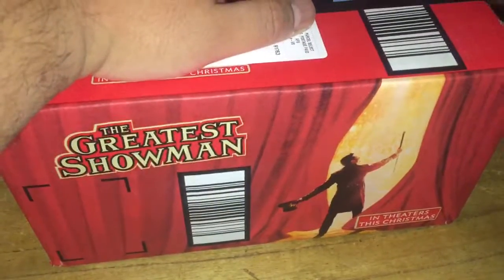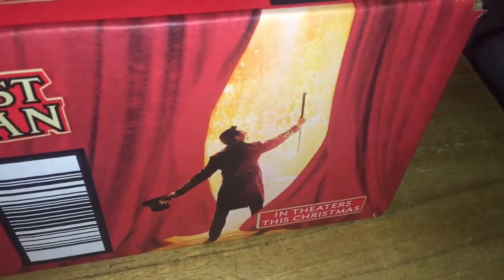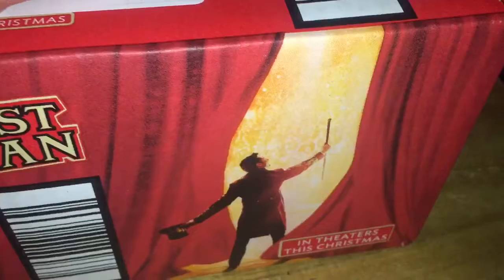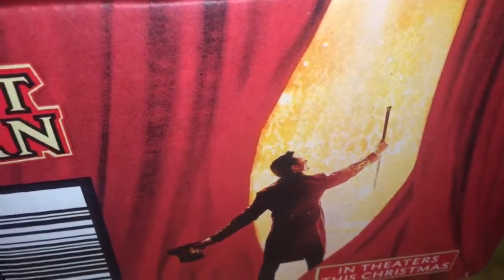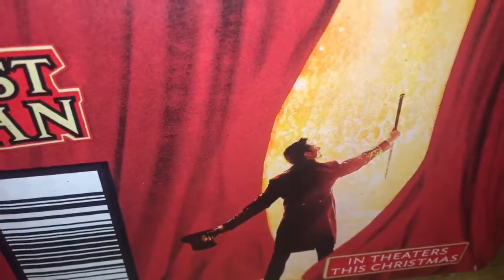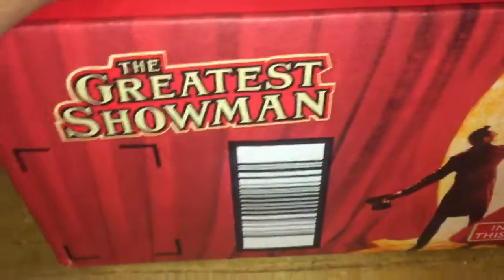What you're seeing here is a box from Amazon, and of course they're promoting The Greatest Showman, starring Hugh Jackman, coming this Christmas. If you don't know who Hugh Jackman is, he's Wolverine. He also does theater acting. And if you heard, Disney finally bought Fox, including the X-Men, Fantastic Four, and Deadpool. So we might see X-Men vs Avengers — Hugh Jackman vs Chris Evans, or better yet, Captain America Chris Evans teams up with the Human Torch Chris Evans.